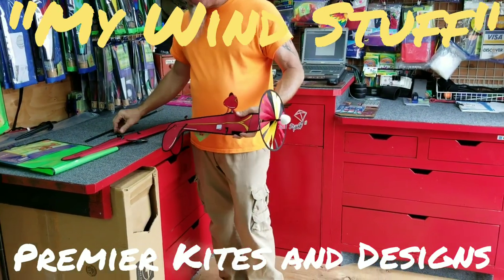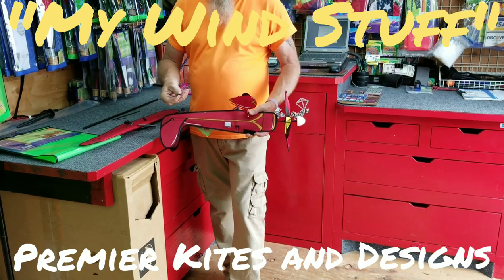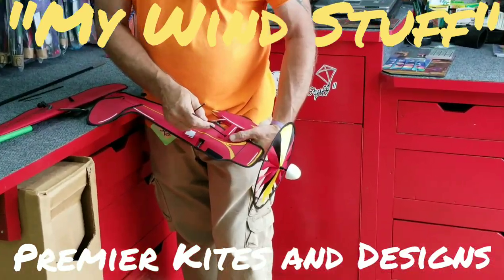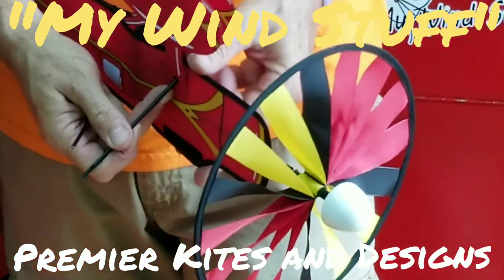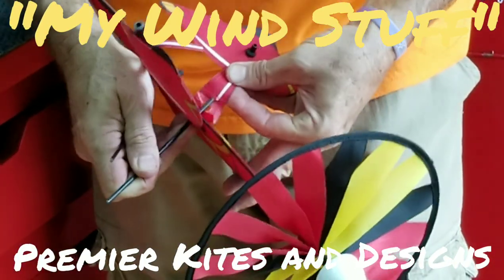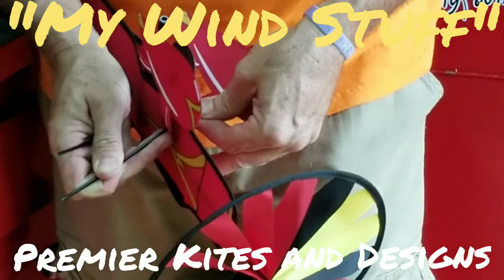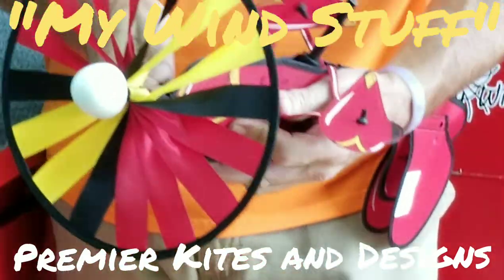There are four fiberglass rods in here. Two of them are of equal length, so there's a hole on each side of the plane. We're going to take this — these are going to crisscross. So you go through here, and then on the underside this is going to go in between that fabric, so that could be a little difficult.